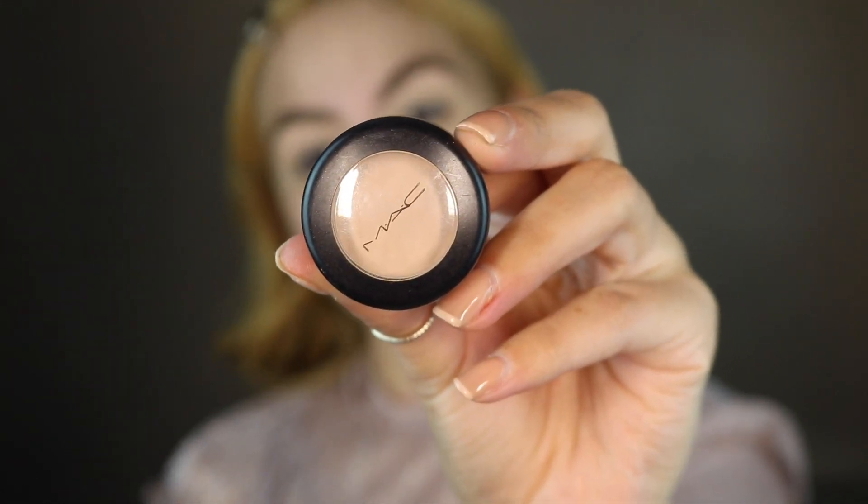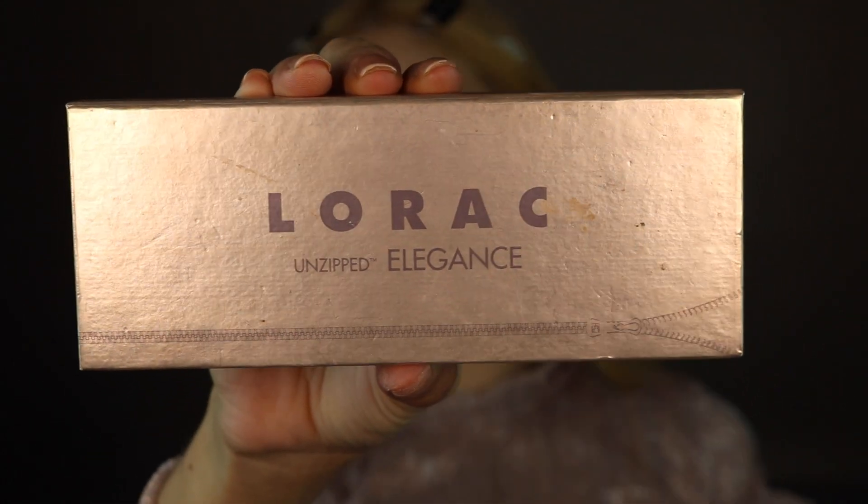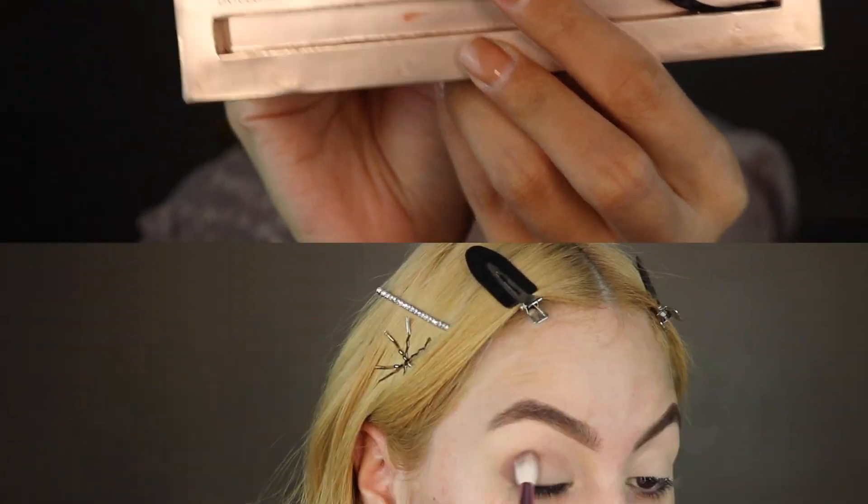I'm going to start by going into MAC Brulee. Now I'm going to use the Lorac Unzipped Elegance palette and I'm going to go into the shade Timeless, just going to apply that color right at the corner and then slowly wiping it down.